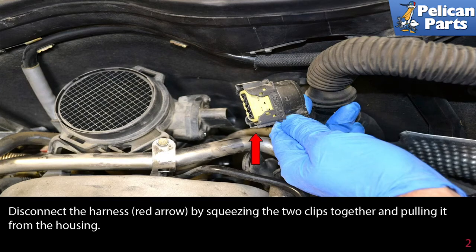Disconnect the harness (red arrow) by squeezing the two clips together and pulling it from the housing.